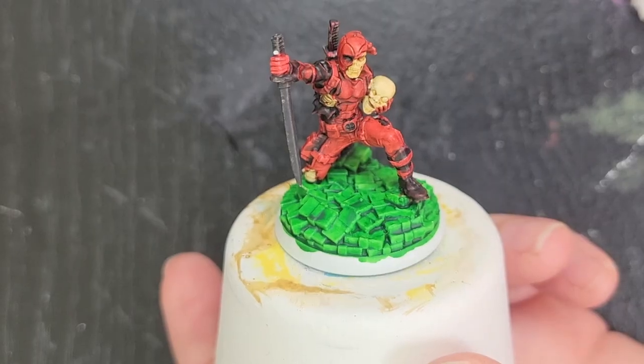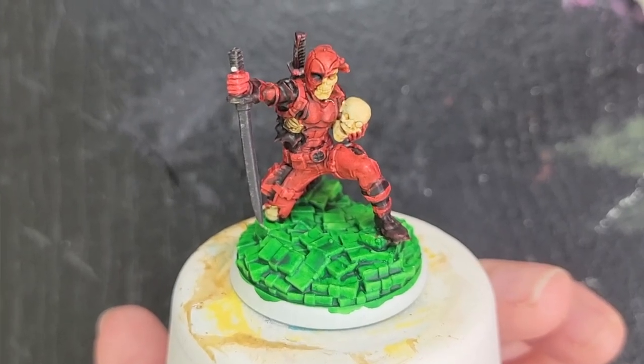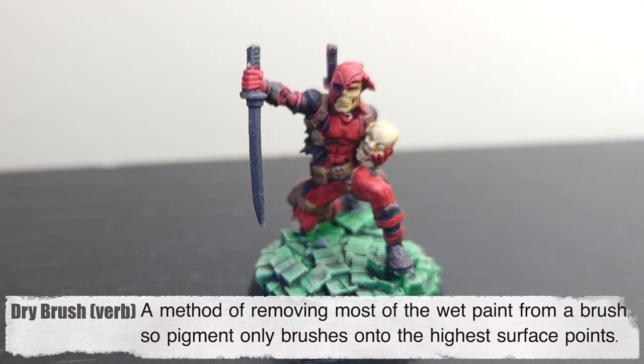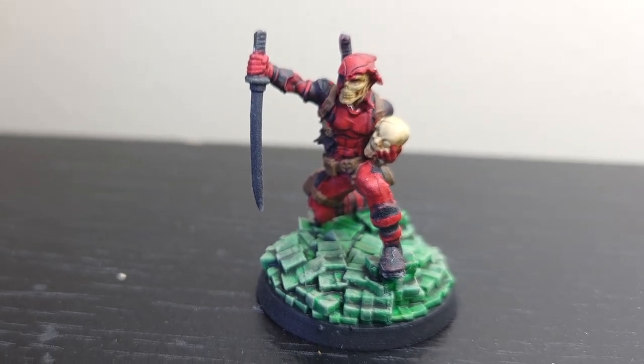Then I went through and added all the little brown highlights and threw a little bit of a wash over them to give them some detail. And then the money at the bottom — how do I make it look like money without going through all the details of putting little dollar signs all over it? Just thinking about the color of money, it is green, and I only have this super intense bright green. So adding a dry brush, a quick pass over the top, gives it that multicolored kind of feel where it's a little more earthy but it still looks very green, so you know it's money.